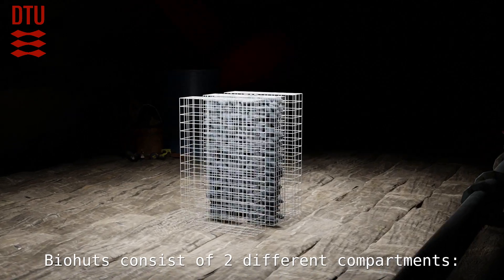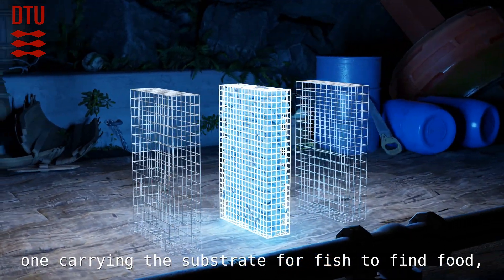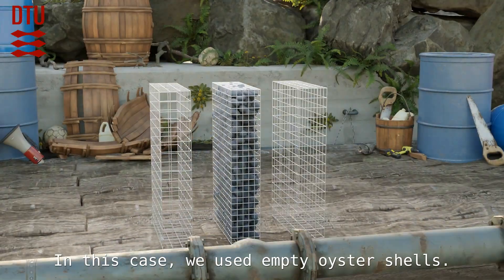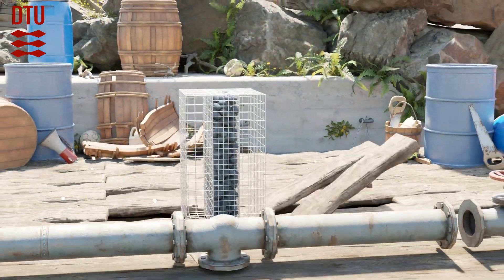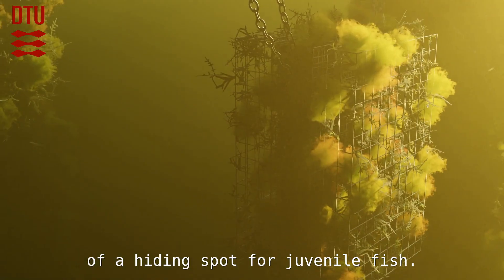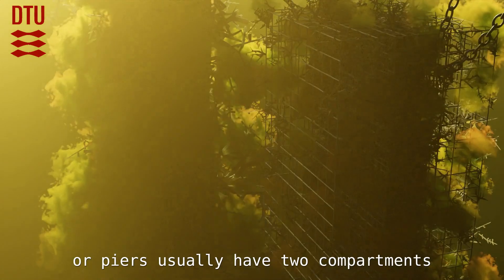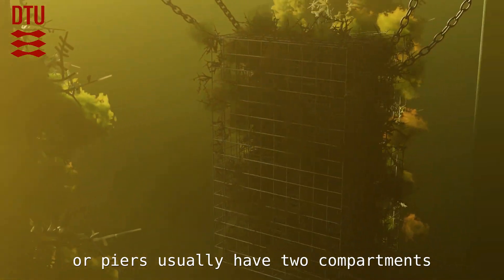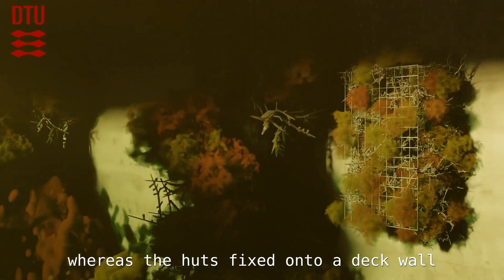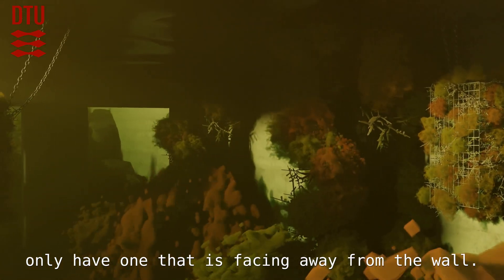Biohuts consist of two different compartments: one carrying the substrate for fish to find food and for more food to grow on — in this case, empty oyster shells were used. Another compartment serves as a hiding spot for juvenile fish. Free-hanging biohuts installed under pontoons or piers usually have two compartments on each side for fish to hide, whereas the huts fixed onto a dock wall only have one compartment facing away from the wall.